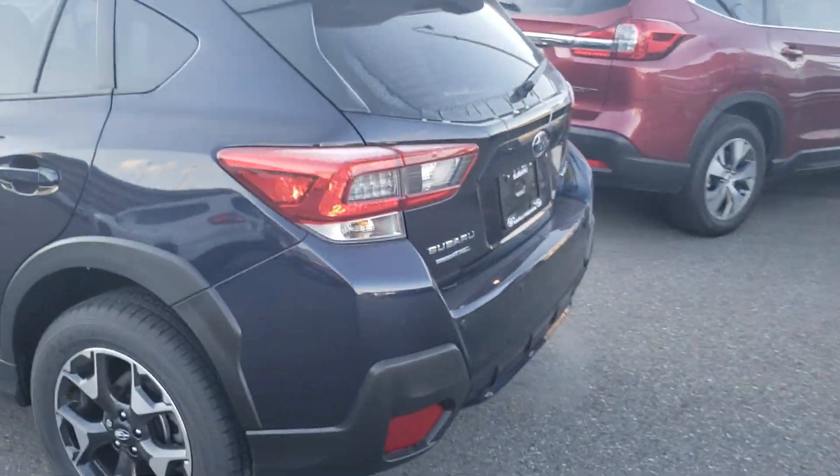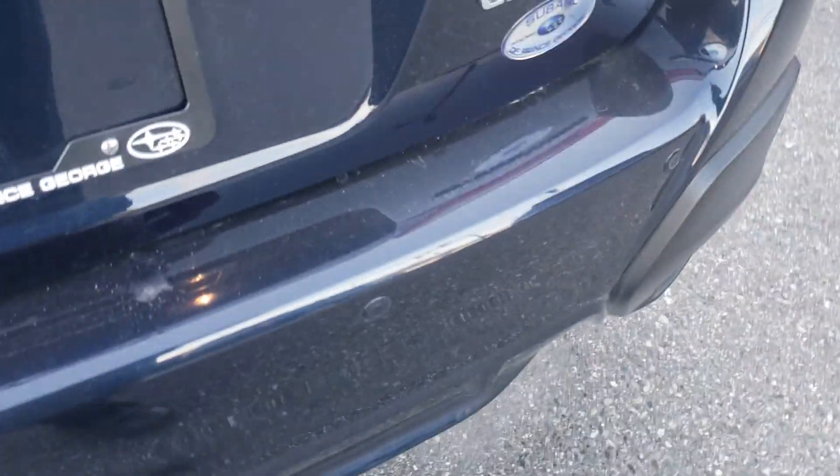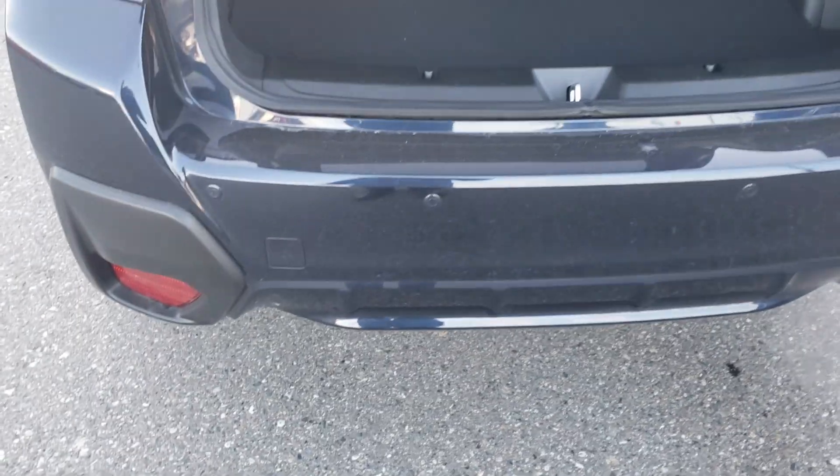This is one step under absolutely fully loaded for the Crosstrek. With the EyeSight, you get the backup sensors in the rear bumper. They'll actually apply the brakes if you think you're going to hit something in reverse — very, very handy.